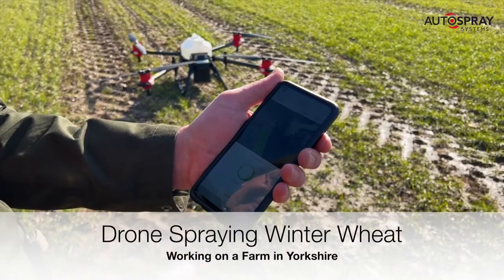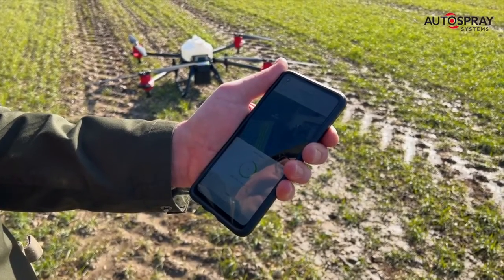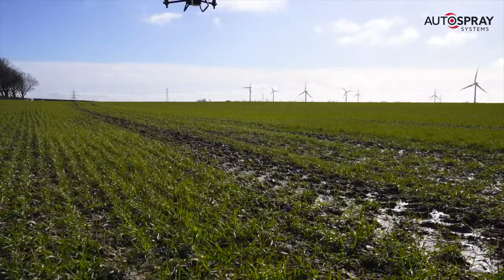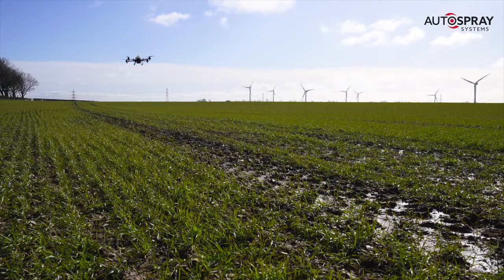Using drones to plant and spray crops is commonplace in many countries around the world, and now it's coming to the UK. It couldn't be much simpler. Once you've marked out your field and set your spray parameters, you simply swipe the app to take off and the drone does the rest for you. It heads out to its pre-programmed start point and gets straight to work.